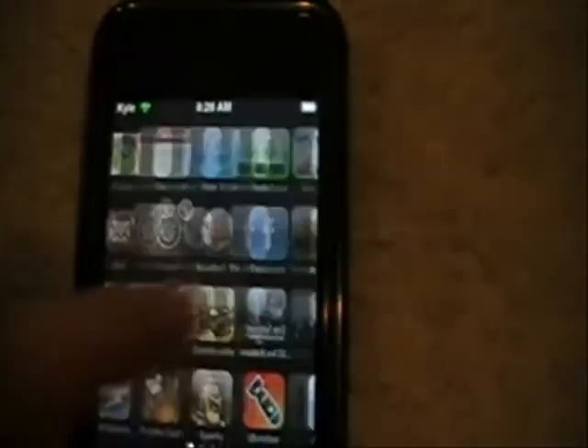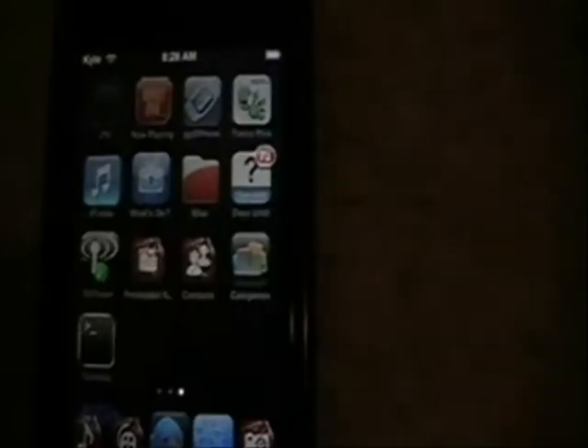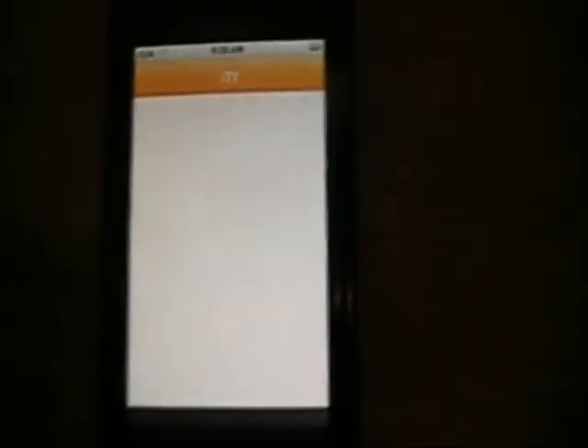Once you do get all that, you can go back to your home screen and go over and find them. It's going to be right here.